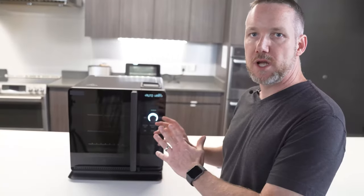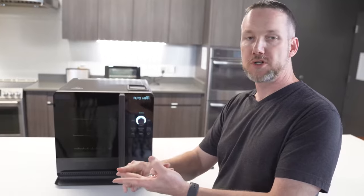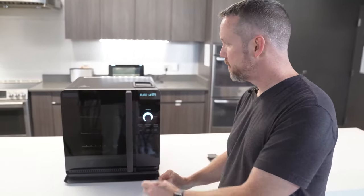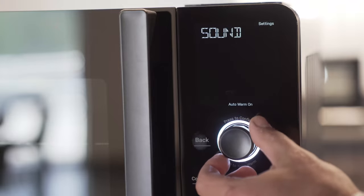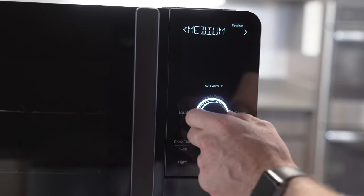To summarize, auto warm is the mode where at the end of the cook — whether it's hit your probe target or your time target — it will go to a lower temperature and keep the food warm until you're ready to eat. Next up, sound — very straightforward, I can modify that between high, medium, low, and it'll play a little jingle each time, or off. I'm going to actually turn the sound completely off. Brightness — similarly, I can adjust the brightness of the display from high, medium, and low.